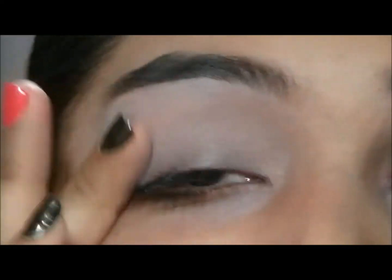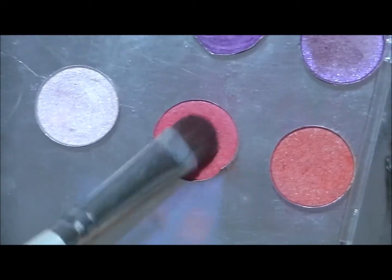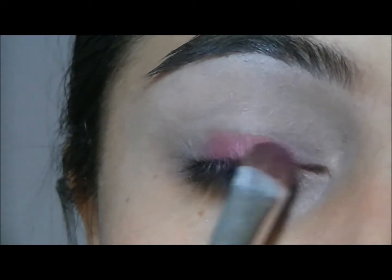The first thing I did was apply my NYX Jumbo Pencil in Milk as a base, and then I took two shades of hot pink colors from the LA Colors palette. I don't know which ones they are, and I am going to apply that all over my lid.